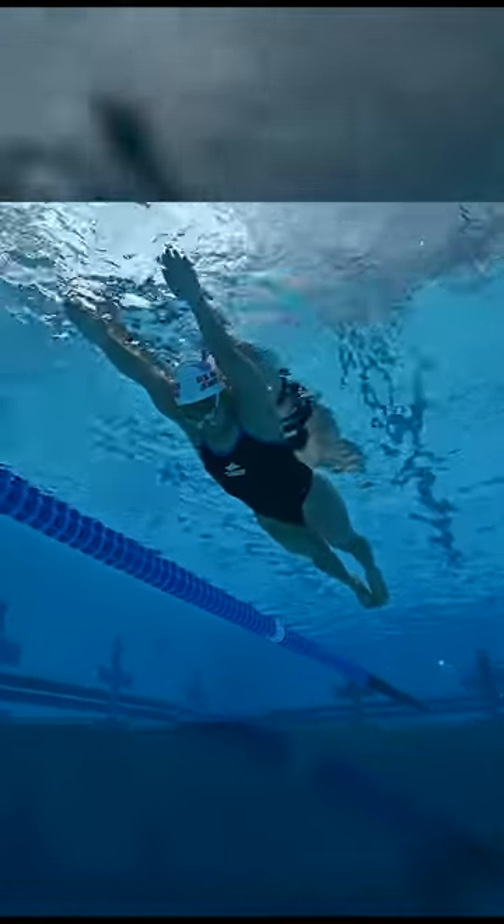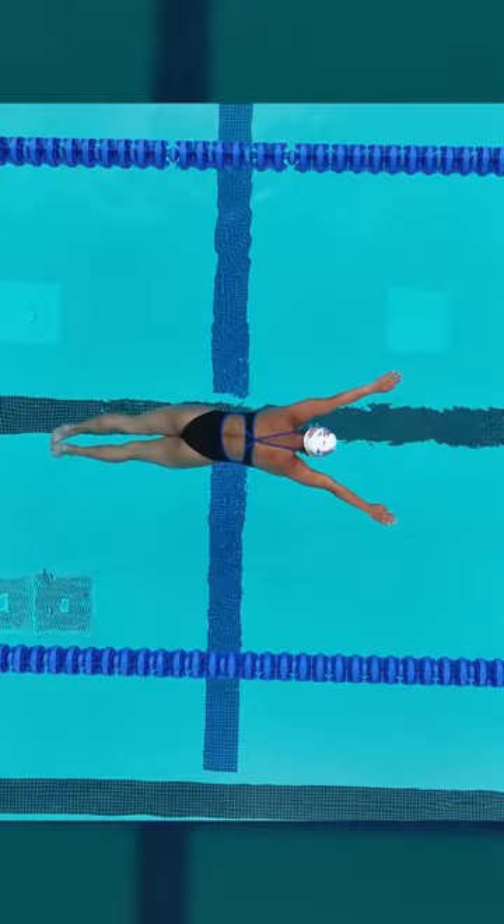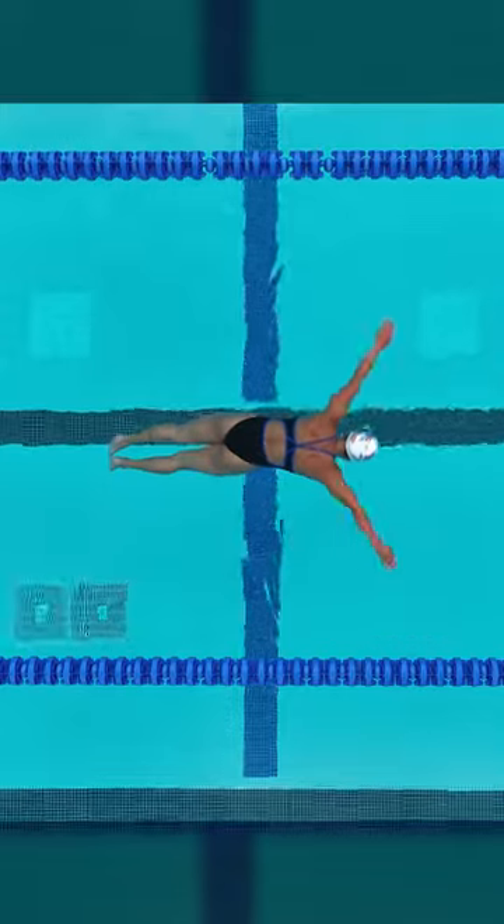Focus on getting your legs as high as possible, which may or may not be at the surface of the water. Improving your body position rather than your final body position is what's important.